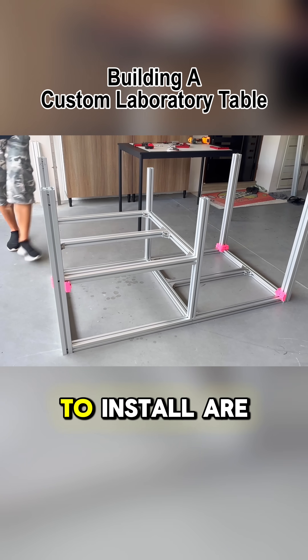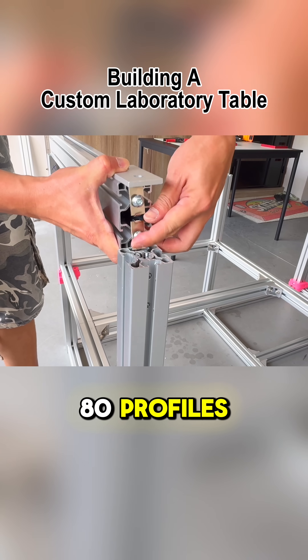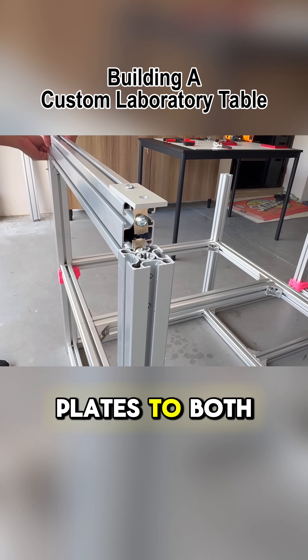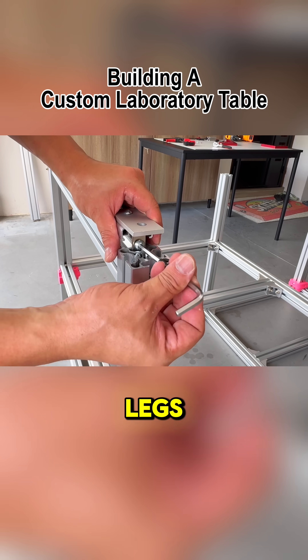The remaining extrusions to install are all 4080 profiles. To ensure they sit flush, I've attached flush plates to both ends, allowing the extrusion to rest on top of the legs.